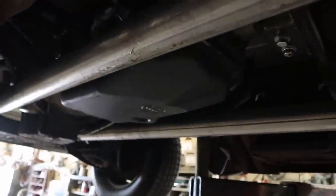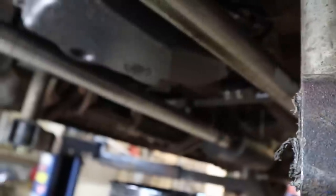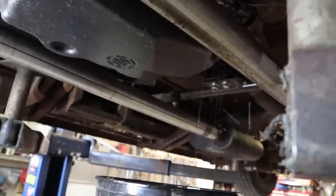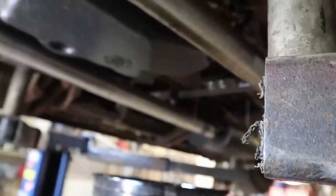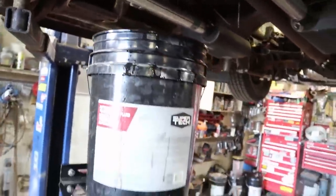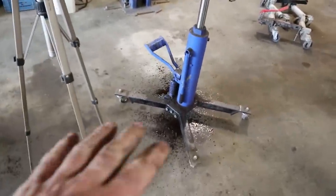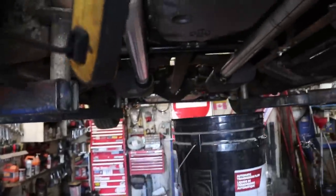So, first things first — pop bolts. Hopefully I can catch most of the fluid. Does any of you guys have a trick, other than slowly popping bolts and trying to get stuff off, or getting a super huge funnel which I don't have? We'll let this slowly drain and then slowly keep pulling bolts I guess. The mess is minimal so far, but everything is going to have this nice oil cover layer on it, that's for sure.